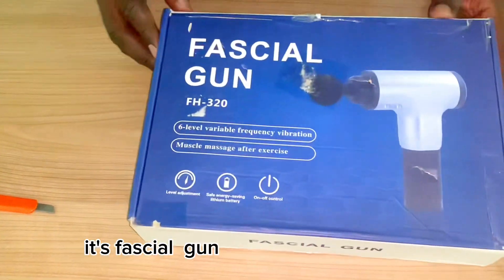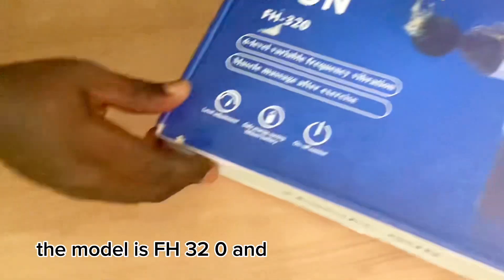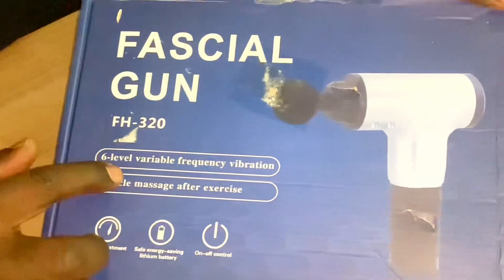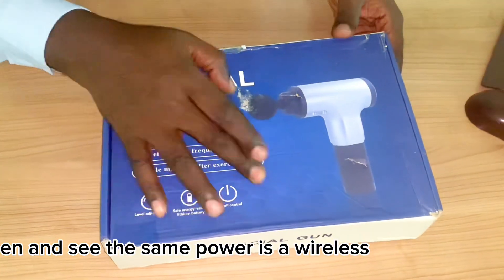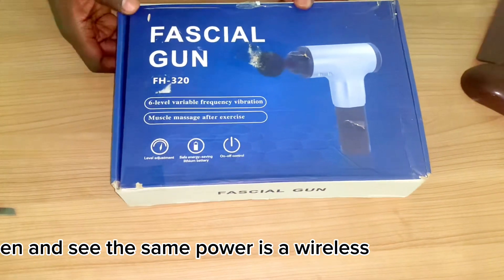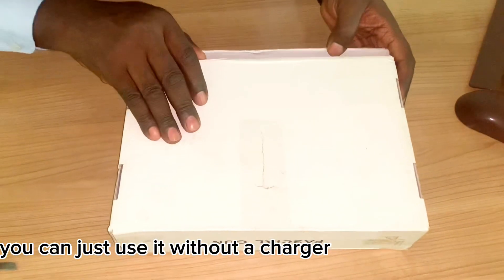It's a facial gun — the model is FH320. Nothing much on the outside, so let's open it. It's a wireless device, so you can just use it without a charger.